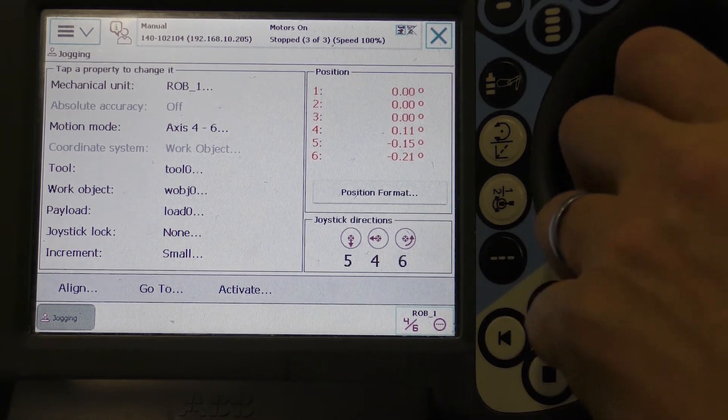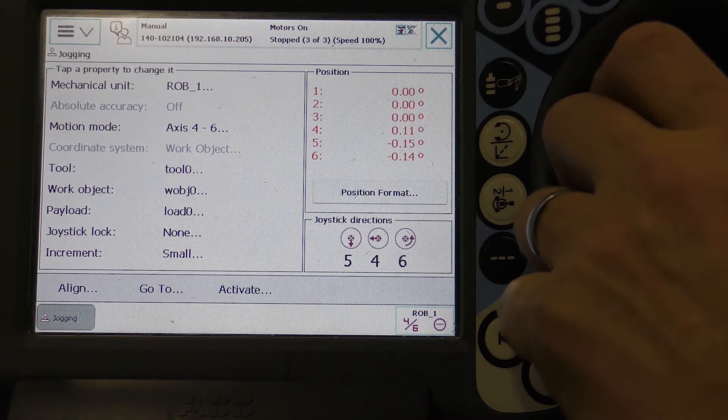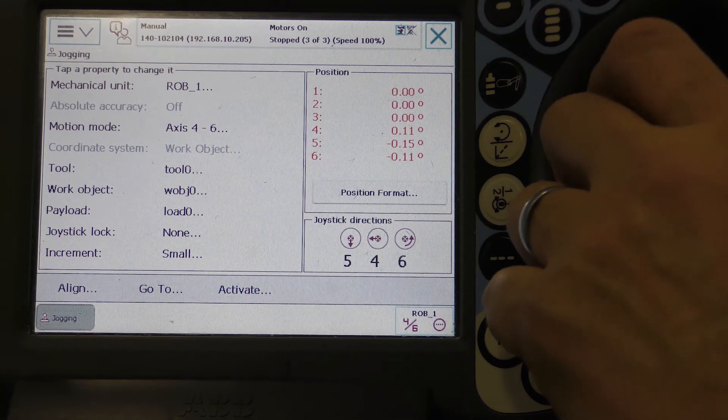Toggle the Increments button for finer adjustment. The value should be 0 within plus or minus 0.2, but the closer the better.